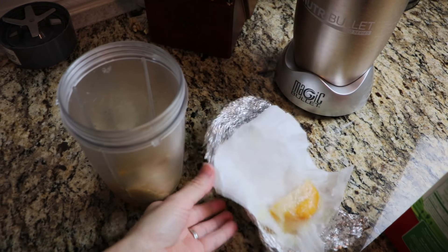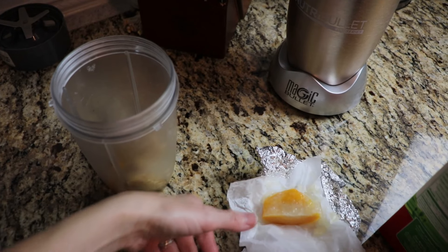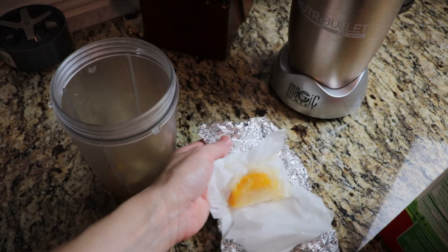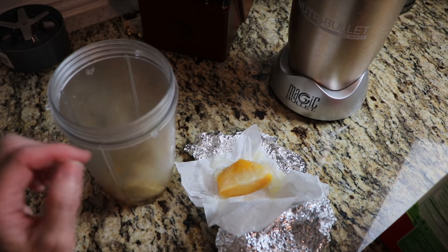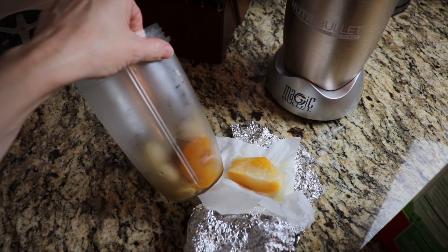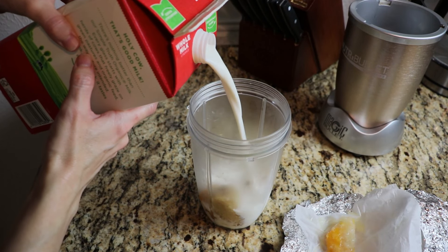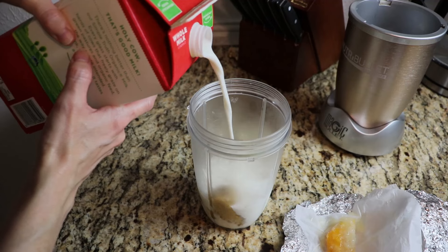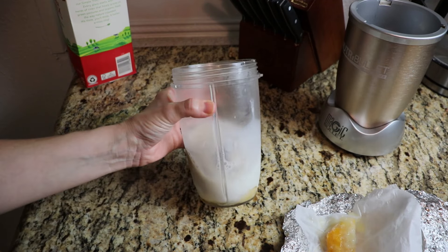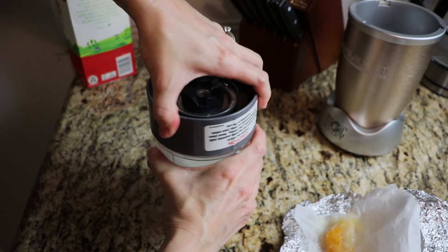I had some peaches in a large jar, so I froze them — wrapped in parchment paper then tin foil with a little of the juice. I blended those frozen peaches with a banana and some milk, no sweetener needed. It was so sweet just from the peaches. I've never had a banana and peach smoothie before but it was actually really good — using up both the bananas and the peaches.